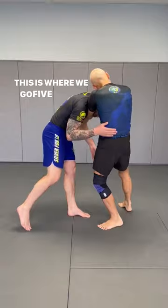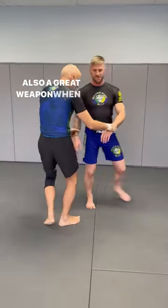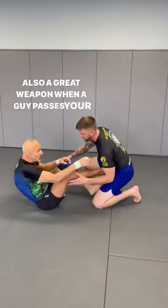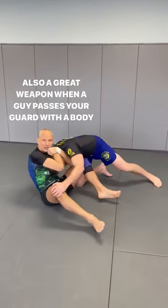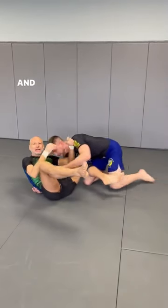This is where we go — the high finger guillotine. Also a great weapon when the guy passes your guard with a body lock, and you're not vulnerable to the Von Flue choke. Enjoy.